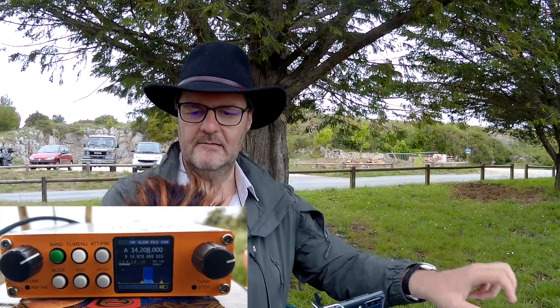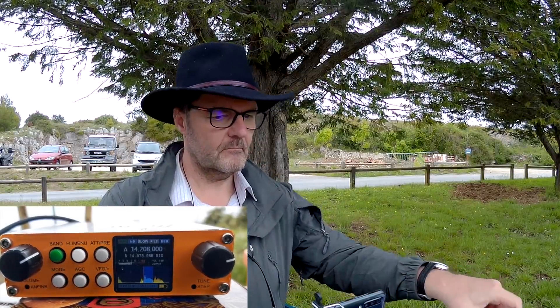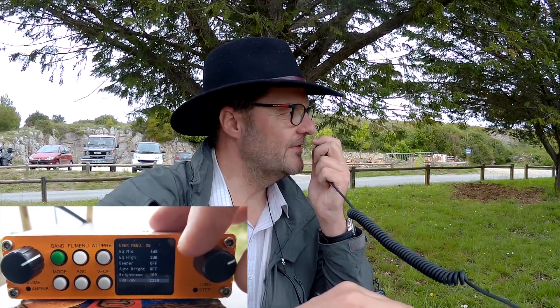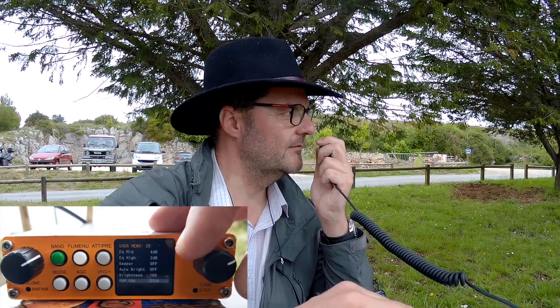Sorry, I think you may have some problem with the microphone — the mic gain is too high. Tell me if QSL, Foxtrot 4 Whiskey Bravo Yankee. QSL, QSL — I'm going to change the gain, wait just a minute. OK, 73, thanks for the contact and good health. Thank you, 73, have a good day. QSL Whiskey Bravo Yankee. Not changing the gain.